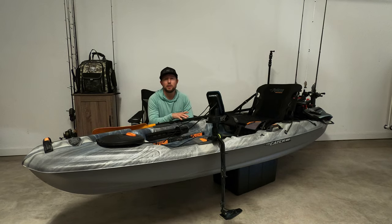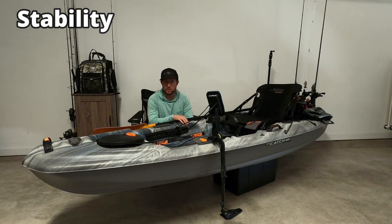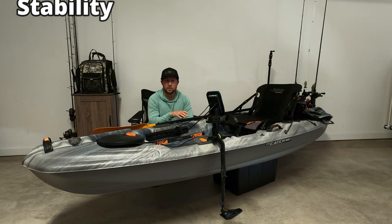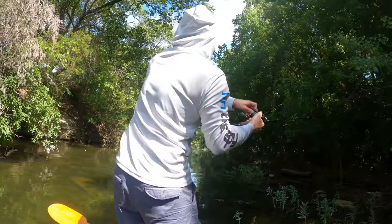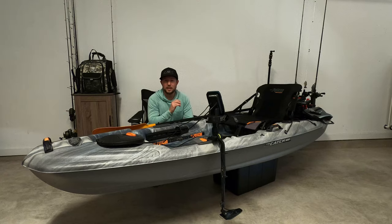One of the biggest things that everyone worries about is stability. And being a 34-inch wide kayak, it is very stable. I'm 5'5", 150 pounds. I can stand up on it, cast, and hook a fish. I'm not saying you can stand all day and be super comfortable — it's a little wobbly — but you can stand up and it has the assist for that.